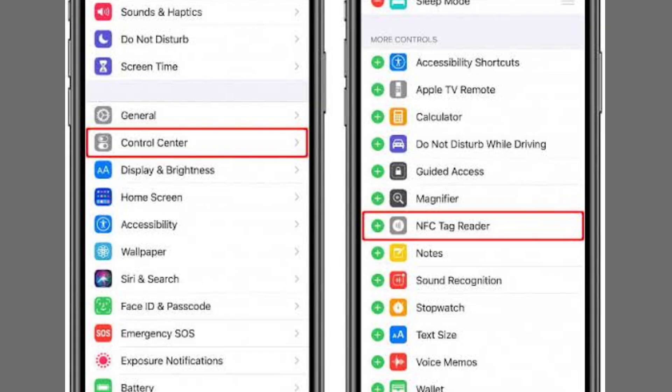Next, make sure the NFC feature is enabled on your phone. Open your settings, scroll down to Wallet and Apple Pay, and toggle on the NFC feature if it's not active.